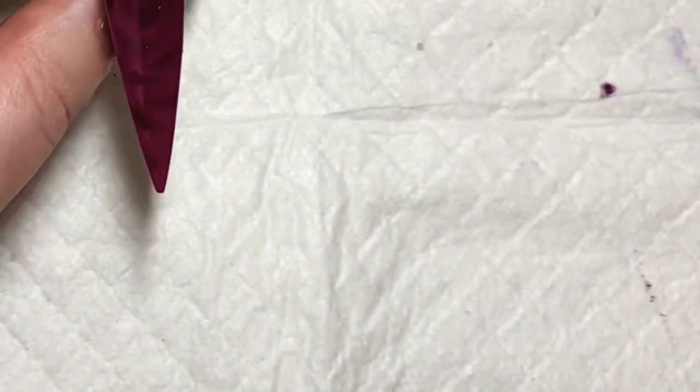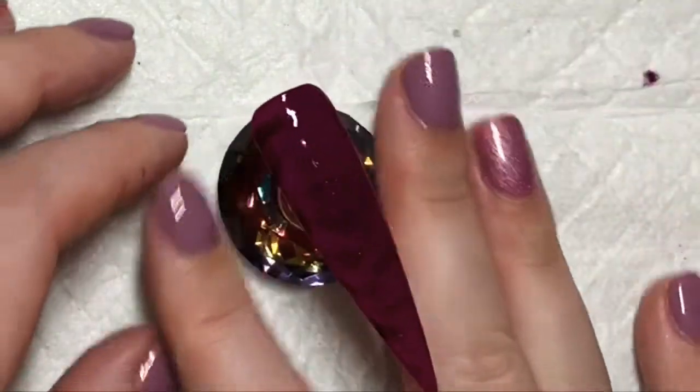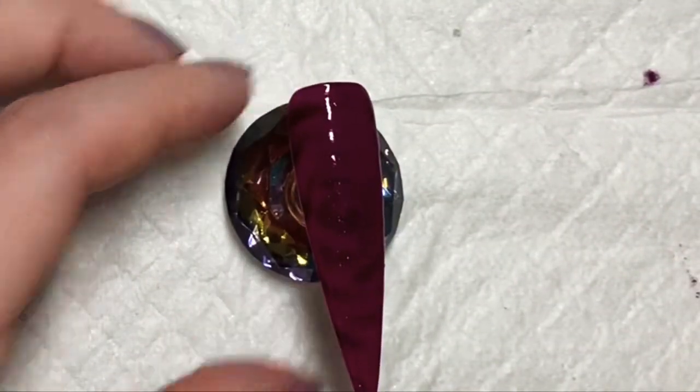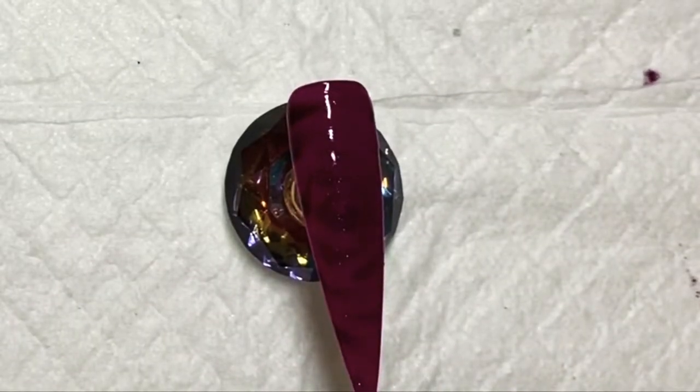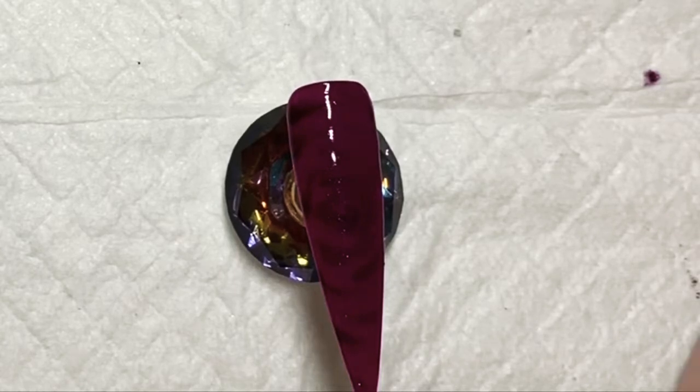Once you're happy with your design, just place a little sponge in the corner and pop it in the lamp for a minute in an LED and two minutes in a UV. I'm using Urban Graffiti Top Coat — I completely missed the camera there — and then just stick it in the lamp for a minute in an LED or two minutes in a UV.